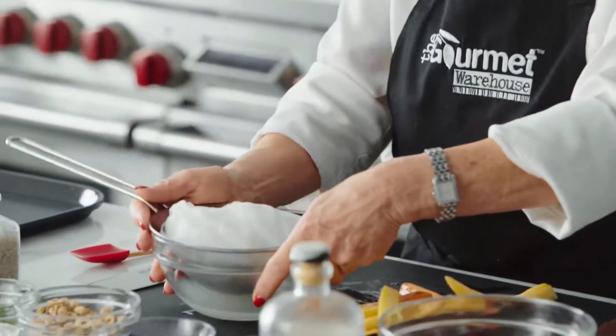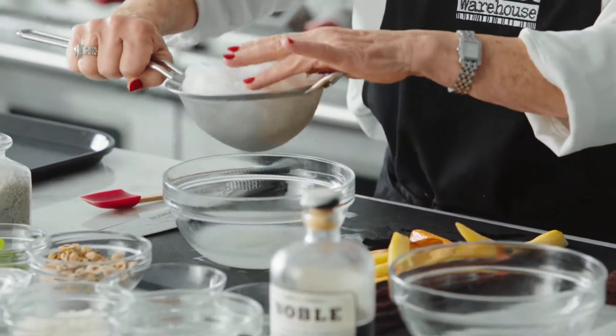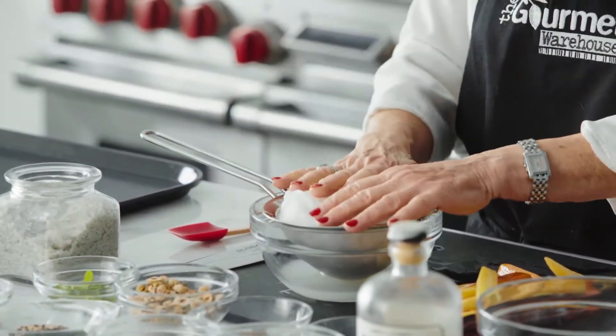What is labneh? Labneh is simply taking Greek yogurt — a 500 gram tub of Greek yogurt — and wrapping it in cheesecloth and putting it in a strainer. That is going to strain overnight; a good 24 hours is better because it will reduce. What it does is it takes all the liquid or the whey out of the yogurt, and what you're left with is basically yogurt cheese.